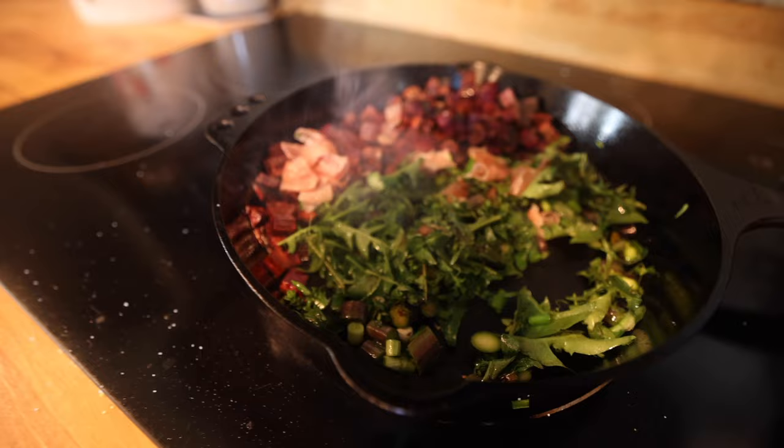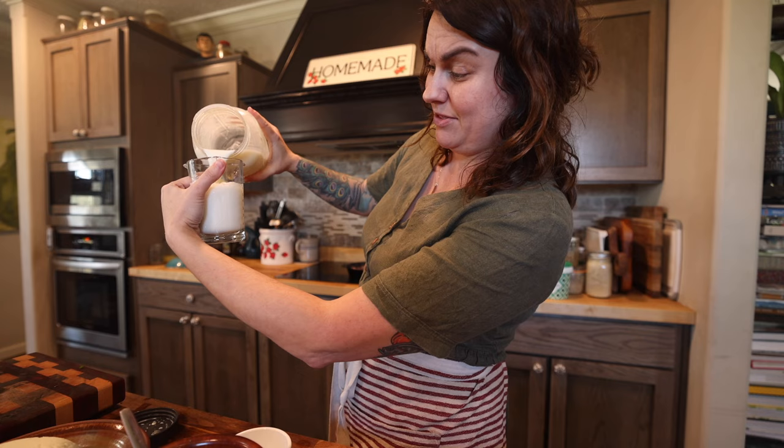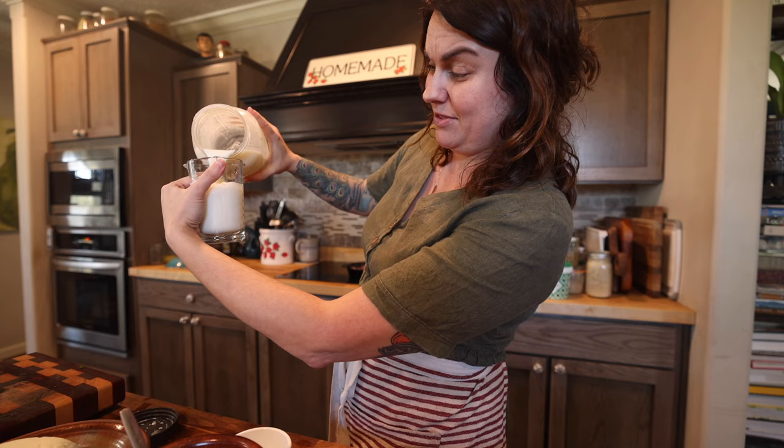Isn't that lovely? I've got my six eggs in this bowl, beaten lightly. And then I'm going to add in a cup of milk — I'm using goat's milk. This will be richer if you use cream or half and half, but you can use regular milk; just whatever you have is okay.